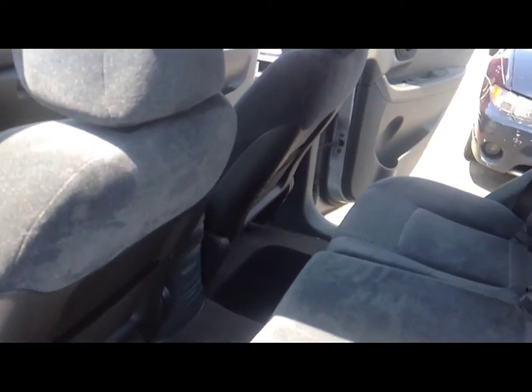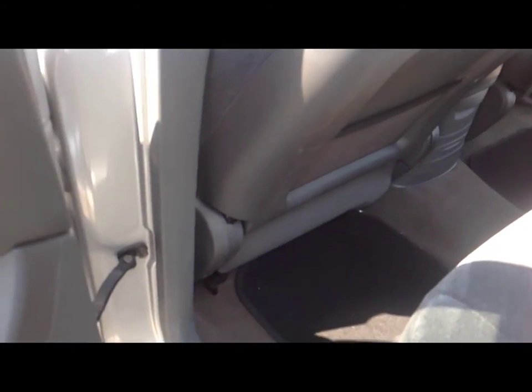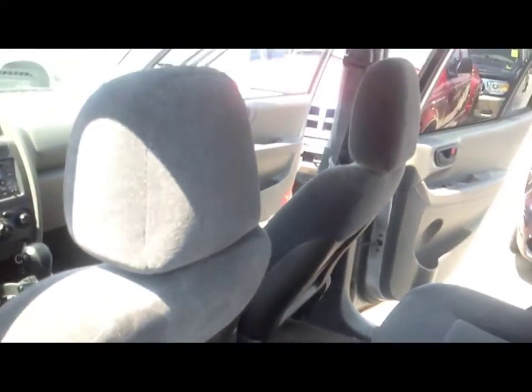Everything's working on the inside — the windows, the fan, air conditioning works. The upholstery looks pretty good. Carpets are a little dirty. Headliner's clean.